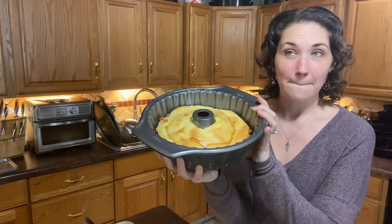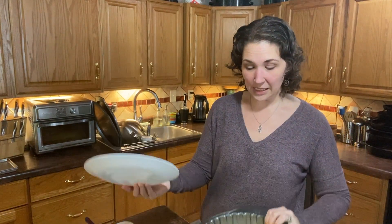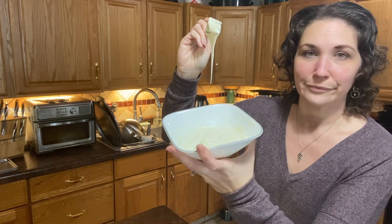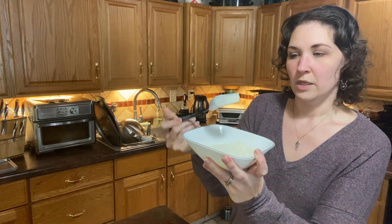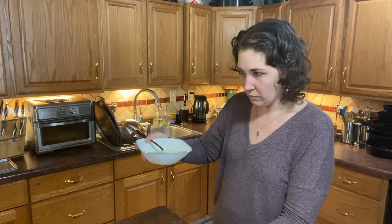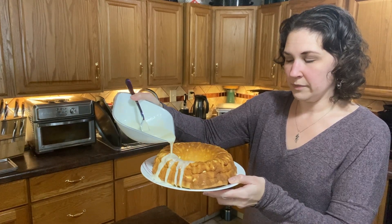Here is the finished bundt cake. It's cooled quite a bit — as you can see it fell by a good inch. I'm going to flip it over. Here is the cake. Now I'm going to pour on the glaze — let me warm it up for about 15 seconds. I did 18 seconds total and it became super runny, but I'll pour it on top. I love these bowls specifically for this — they have great little pour spouts.